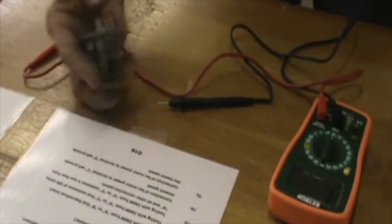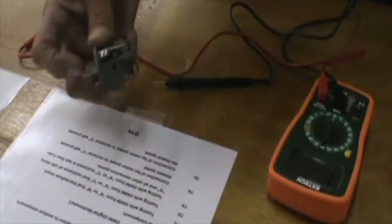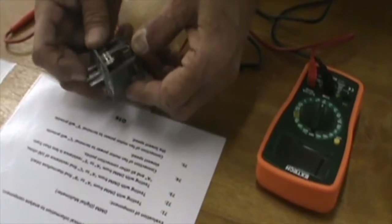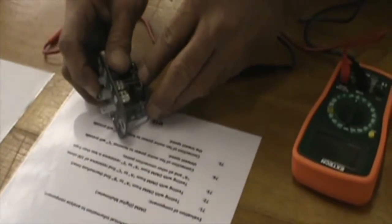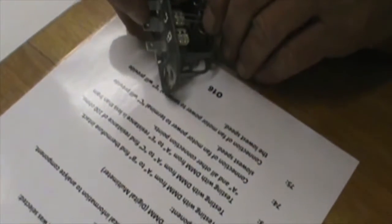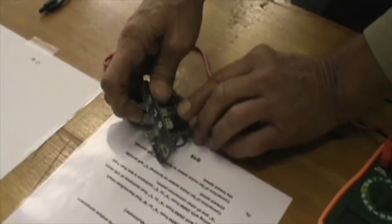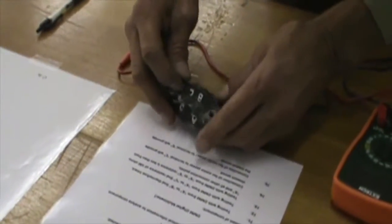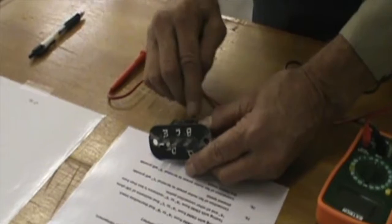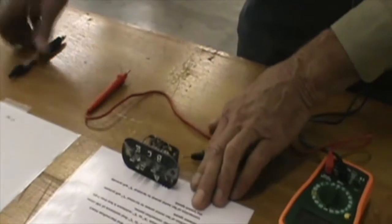This question: if we connect to terminal C, that will provide the slowest speed. Thinking about it logically, if we go from C to A, we're only going through a single coil. That's going to provide the next to fastest speed, because you're only going through one resistor instead of three. Connecting the fan motor to terminal E from A, you'll be going through all three resistor coils, so you're going to have the slowest speed. So that one will be correct.